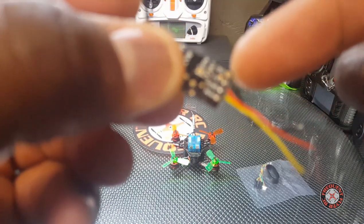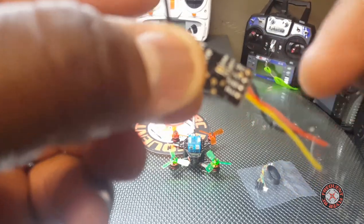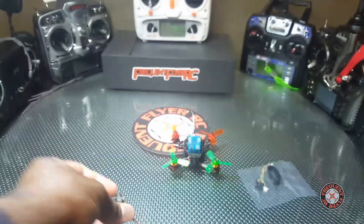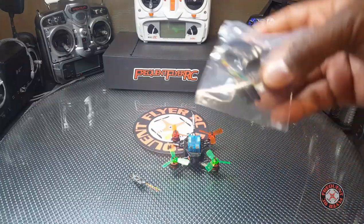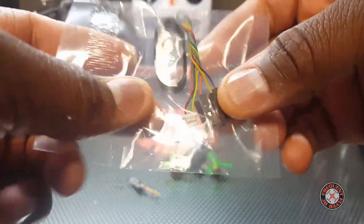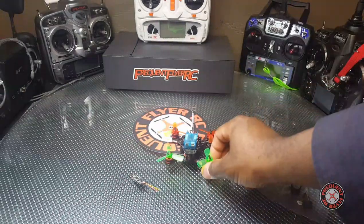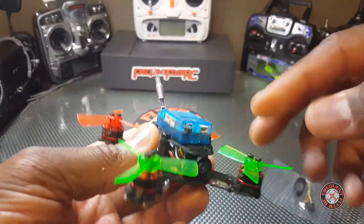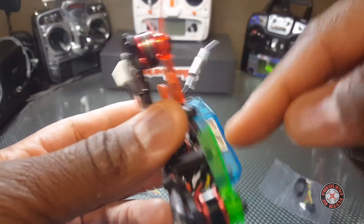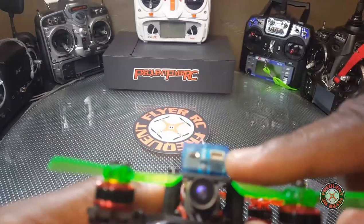On the end we've got our ground, our positive hot wire, and then we've got the SBUS wire — the yellow wire. The King Kong Q90 comes with this connector to hook up the receiver, and they're preparing you to go into UART2. This right here is UART2, and this is where the SBUS is.